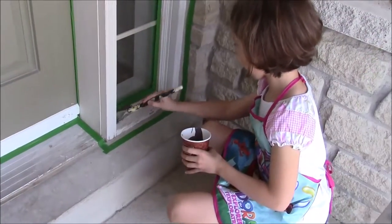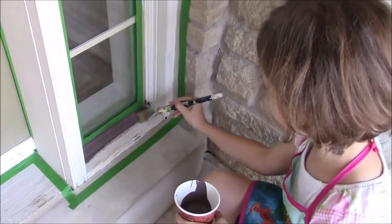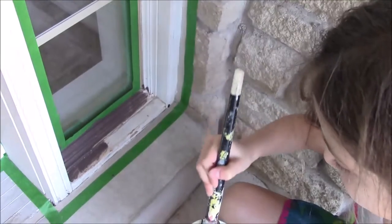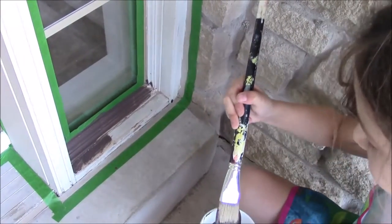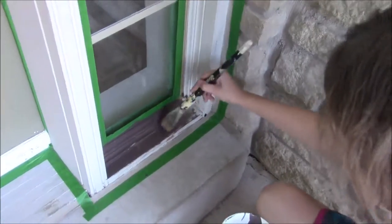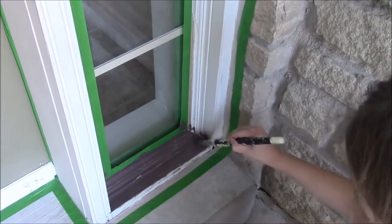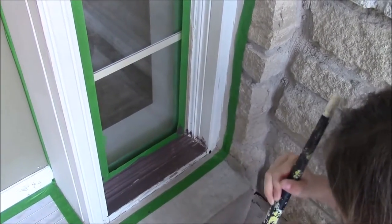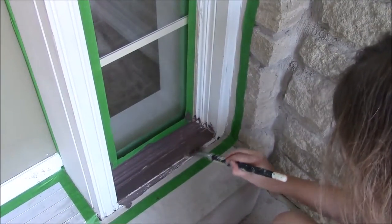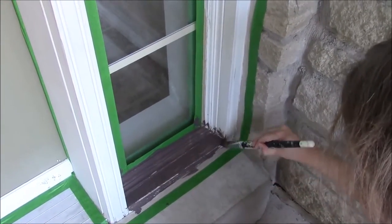Here's the fun part — we started painting! We chose this color because it's the darkest color we could find in our bricks. It wasn't easy to choose. We decided to color the whole door in one color so it would look like wood — like those wooden doors, which are really pretty.